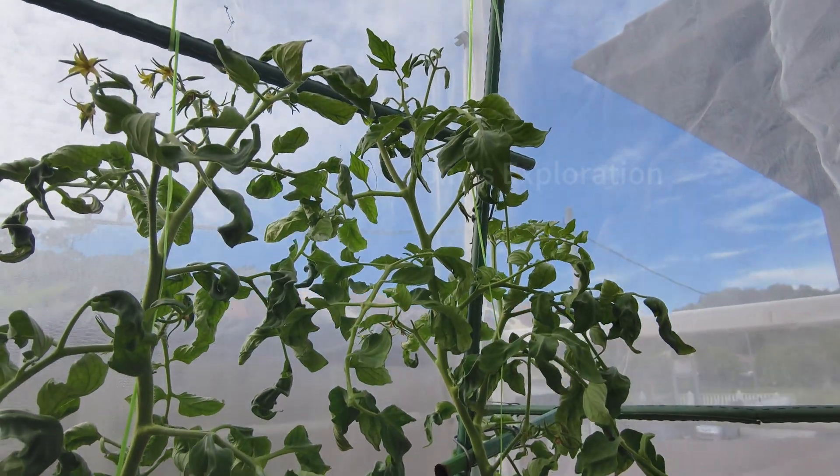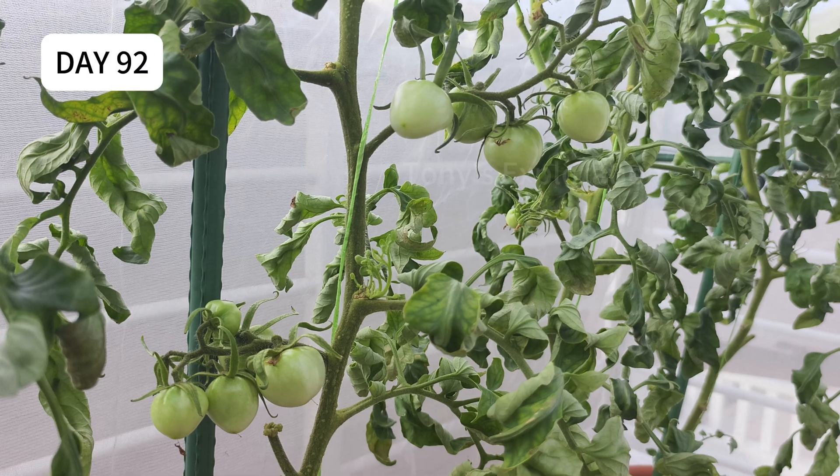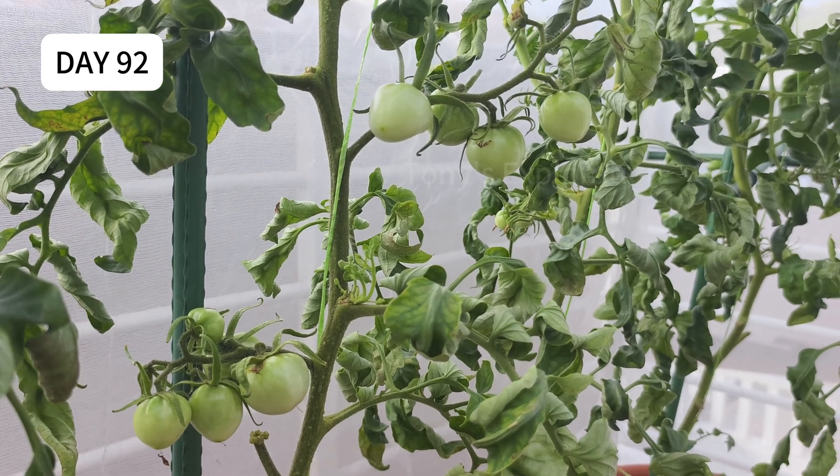Guess what? The tops are still producing clusters of flowers. Day 92 — the plant is still bursting with more and more tomatoes every day.